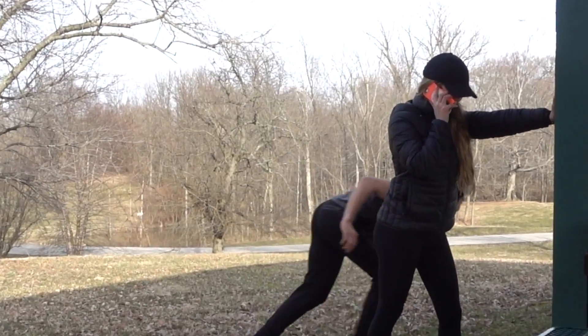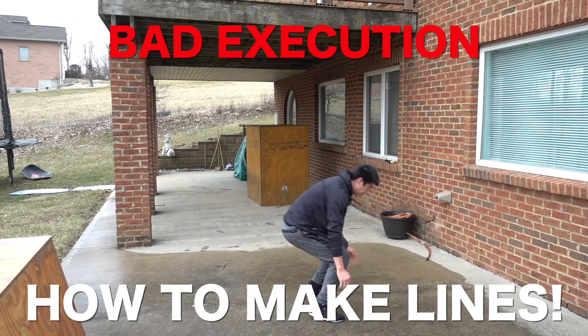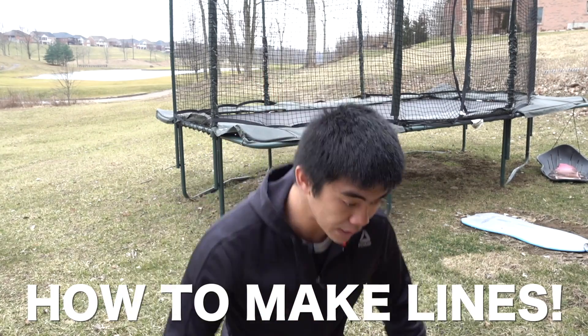Anyway, that is everything I have for you for this tutorial. If you enjoyed this video, please remember to like, subscribe, and ring that notification bell button, because I'm going to be remaking more of my old tutorials and making new tutorials. The next video coming up on my channel this Sunday is going to be a 10 plus ways to flip off of a friend — it was so much fun. I'll see you guys in the next one.